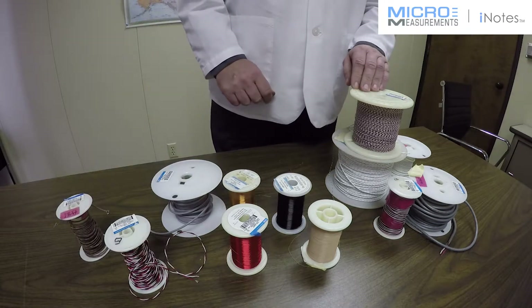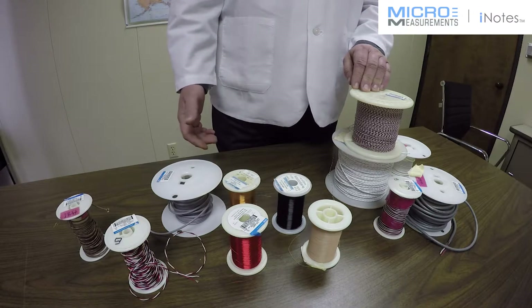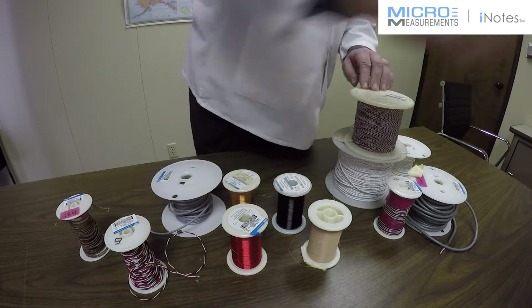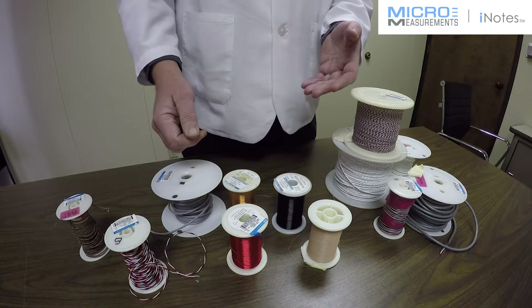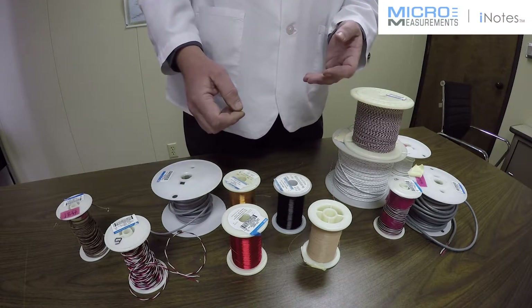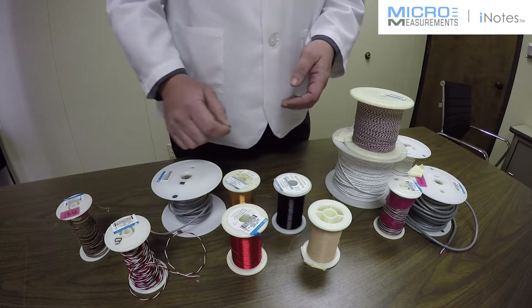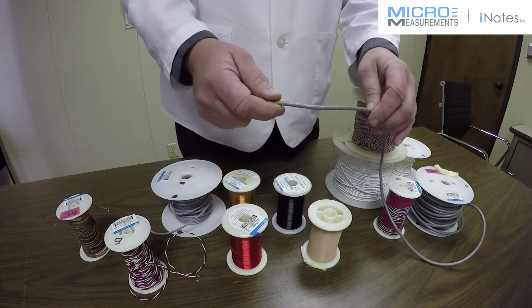The next thing to consider is whether you're going to use a solid wire or a stranded type of wire. A solid wire is used where the wire can be sealed to the surface — much like the beam I showed you — making it very rugged. It should be sealed to the surface in any situation where the wire could possibly move, because solid copper wire is susceptible to fatigue damage. If it moves around a lot, it's going to work-harden and ultimately fail due to fatigue. Stranded wire, on the other hand, is not as susceptible to fatigue damage and can handle movement much better.